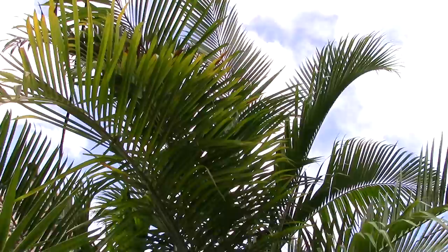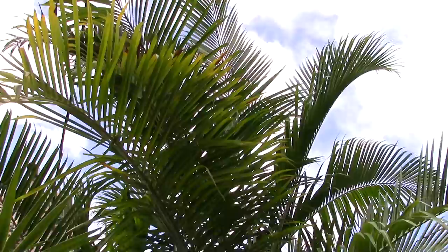I wouldn't go 9B with these, but zone 10A they're fine. If you're in a warmer part of 9B, give it a try, or you can offer them a little protection. But I'd say anything below 26–27 degrees and they're going to start fouling out on you. So Dypsis cabada with ripe fruit for our fall colors in Florida in November.